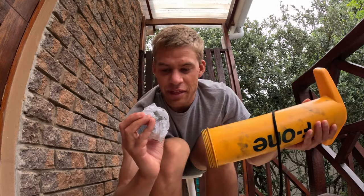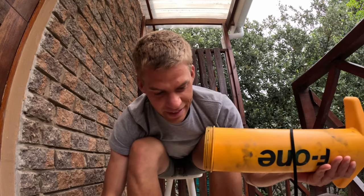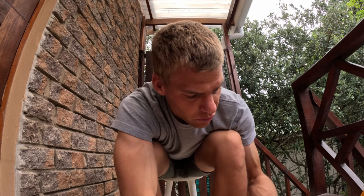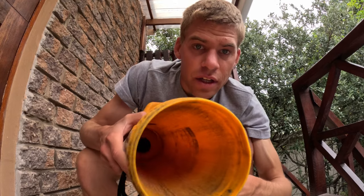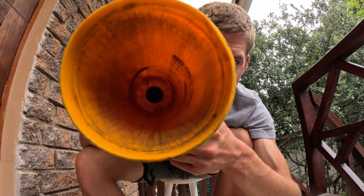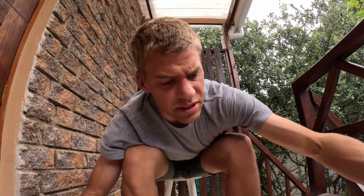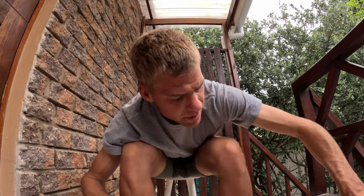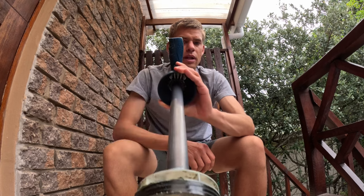As you can see, that's the gunk we need to get out of there. Just continue wiping until you've got it all out. That's a lot cleaner than what it was. Then put the casing aside and grab the main shaft and do exactly the same — clean all the gunk off the seals and valves at the bottom, as well as the shaft itself.